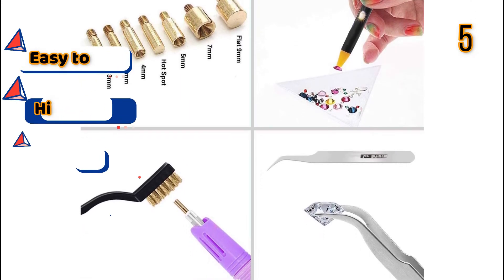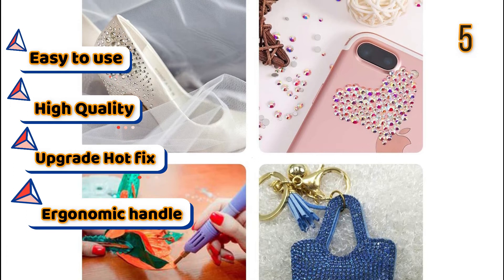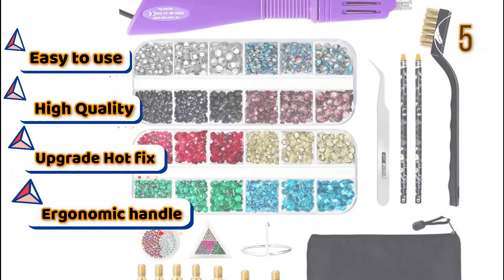Features: Easy to use, High quality, Upgrade hotfix, Ergonomic handle.